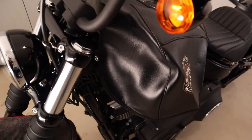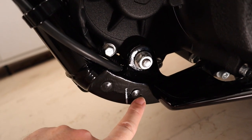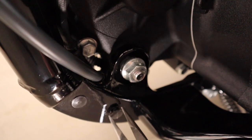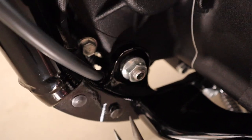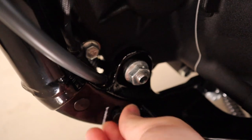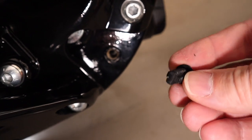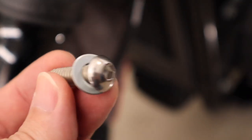I decided to throw the tank cover on here just in case. The plugs need to come out here so that you can mount the bottom of the engine guard. I found that I can just twist these out with some needle nose pliers, so I don't have to actually drill these plugs out.